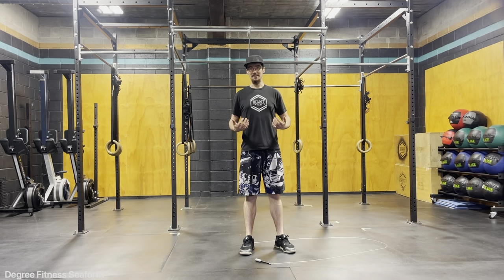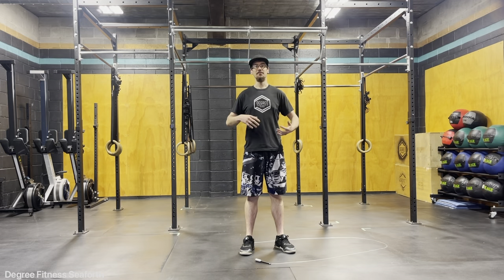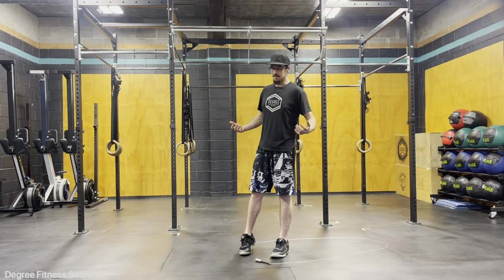It slows down our skipping a little bit, but it will help transition over if we were to try and get our double unders, just so we know we're getting enough vertical height so that we can allow that skipping rope to go twice underneath.